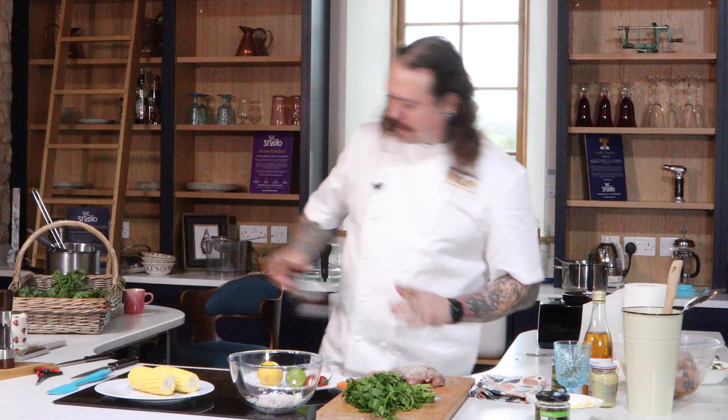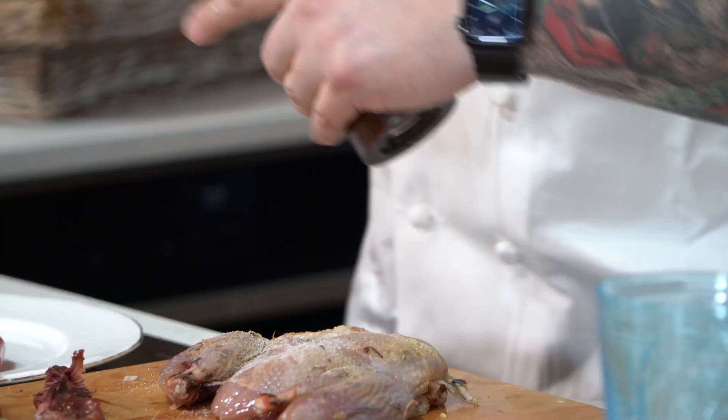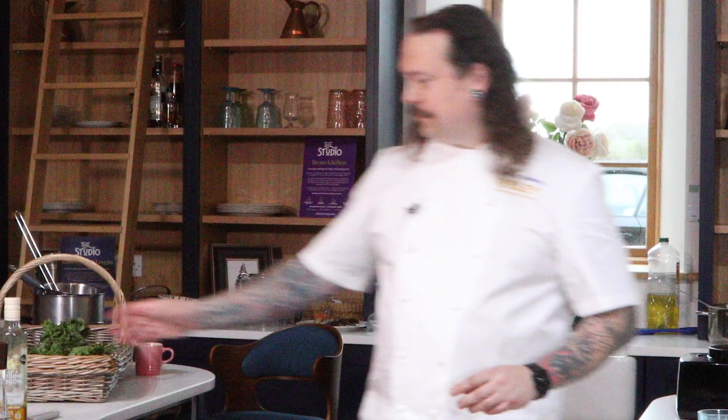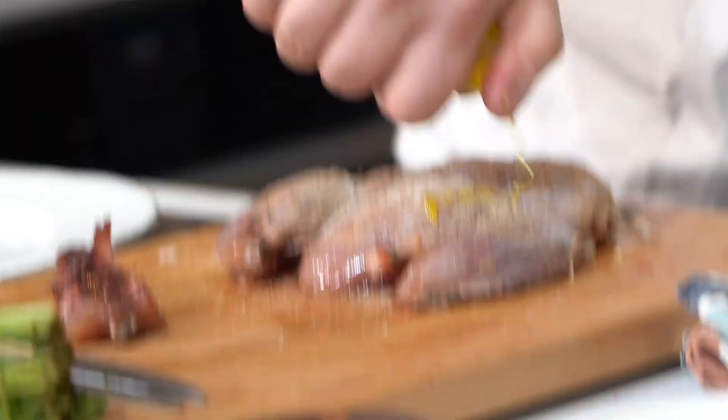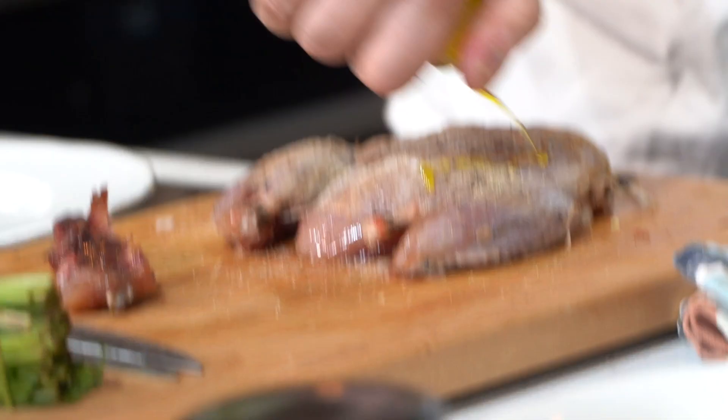Now if you wanted to, we could put some skewers through to keep it all open, but I think when this cooks it's very unlikely to curl up so we're going to leave it like this. I'm just going to season it up with some salt and pepper, a little bit of rapeseed oil over the top, and what this will do is it'll help it cook and when I put it onto the barbecue you'll get those lovely bar marks on the meat.